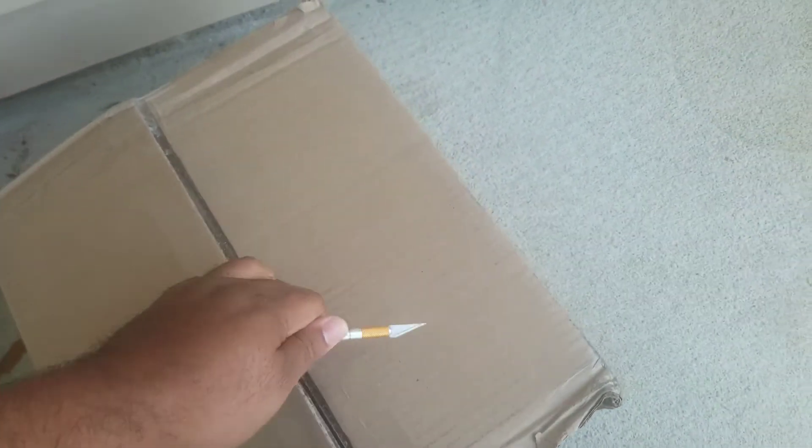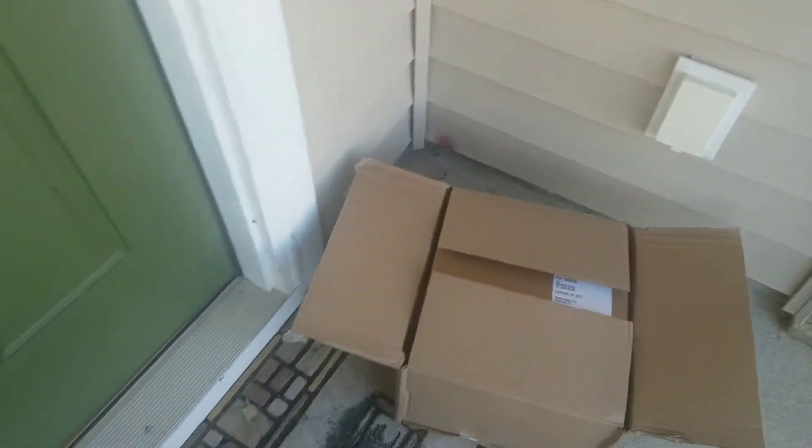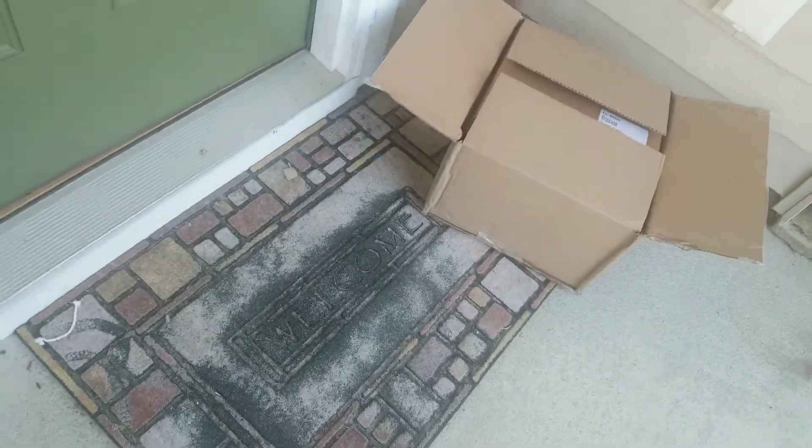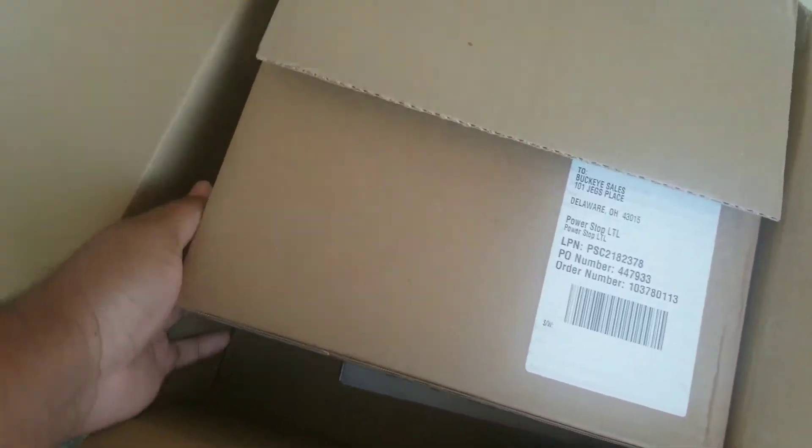This just came in today. I have something else coming in Monday as well, but I think this is going to continue my process as far as the modifications are concerned.